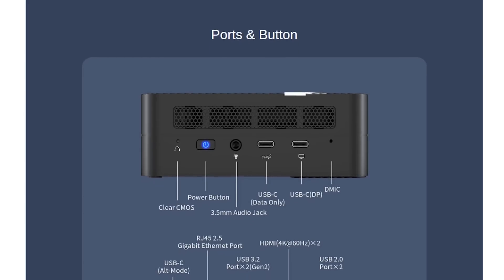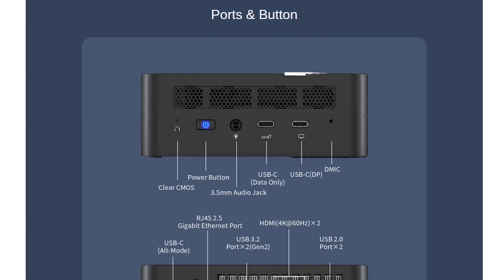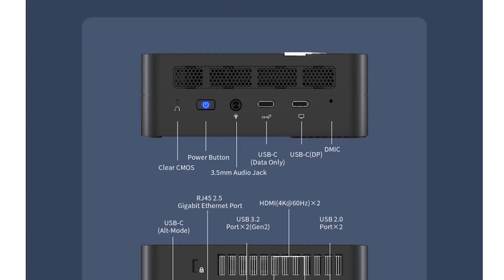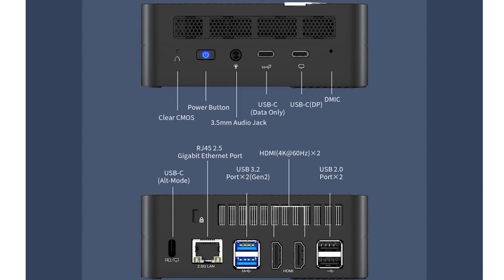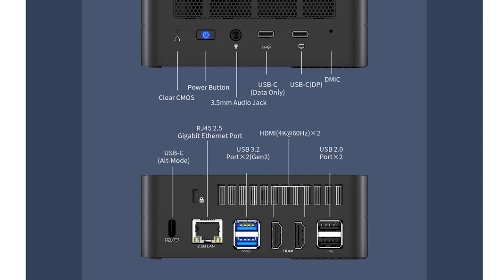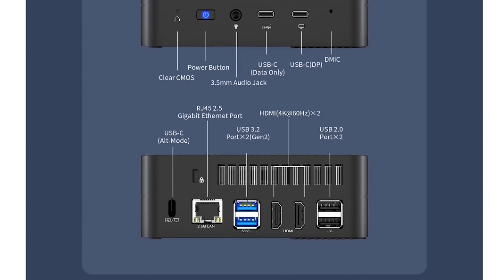It actually has 2.5-gig LAN, dual HDMI out, 5-gig USB. You've got a combination video and power delivery port — yes, that is USB-C — but there are also two USB-C ports on the front. You can have up to four display outputs with this, including four 4K out.